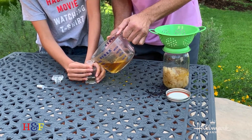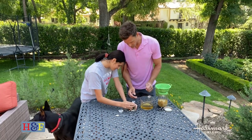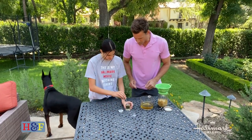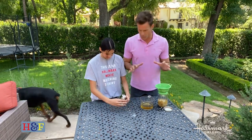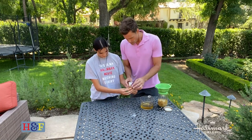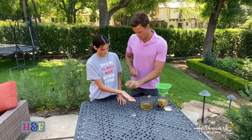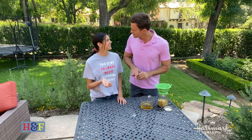We got a lot of perfume out of this — we should start a business! We got this perfume bottle on Amazon; they're really easy to find, fancy or simple, whatever you like. Here it is! Give it a try — oh, that's so cute. You did great! Hope you guys enjoy.